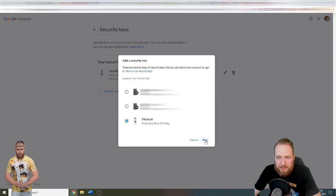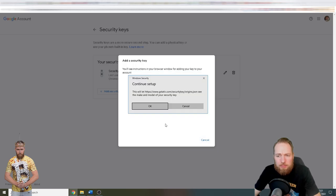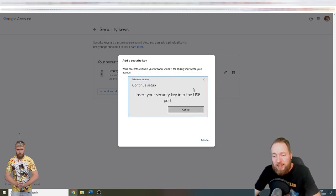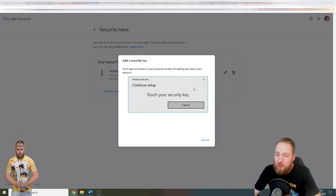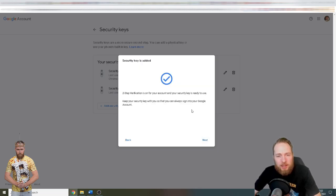Click 'Next,' then 'Continue setup.' Insert your security key into the USB port, and it will ask you to touch your key. Then you enter the name of your security key — for me it's 'YubiKey2.' Two-step verification is now on for your account and your security key is ready to use.